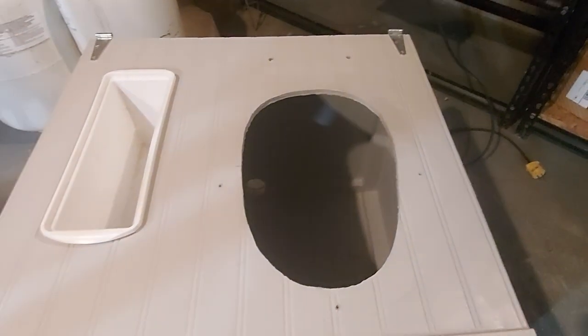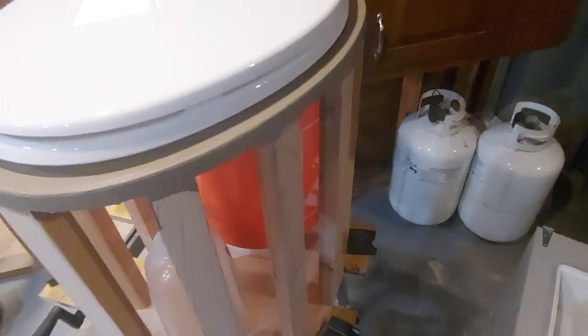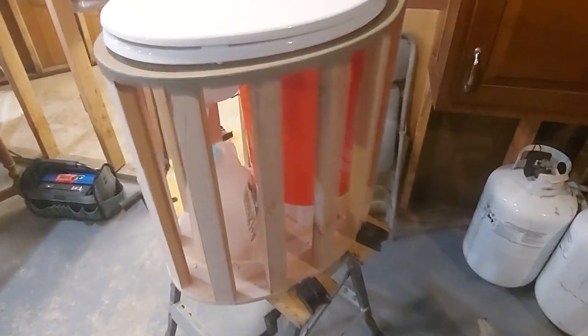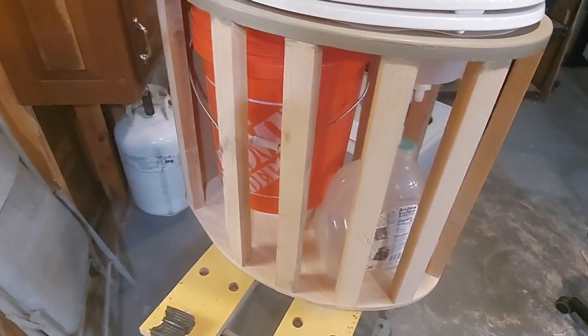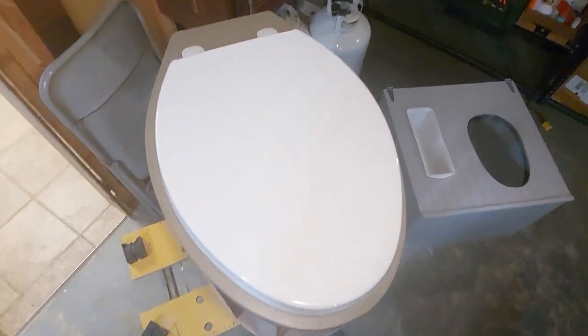I found Throne and their blueprints - these are amazing prints. If you go to Throne.com you can download the free blueprints for this toilet. I love this design. You can really see how it's built pretty well - let me give you a better view of what's going on here.